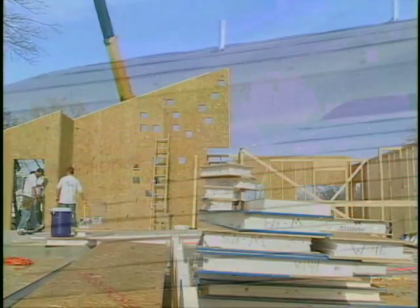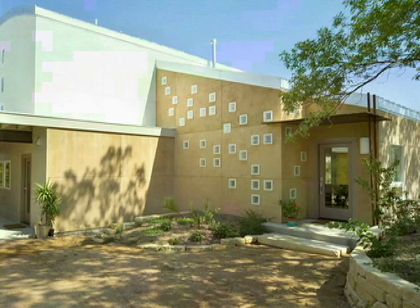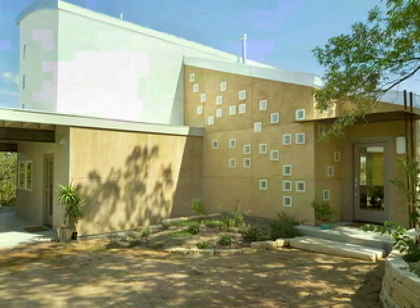Panels can be ordered pre-cut or you can cut them yourself on site. Either way, most SIP homes take about one third less time to erect versus conventionally framed homes of the same size. Because you can get it under a roof faster, there is less chance of a weather delay, helping you stay on schedule.